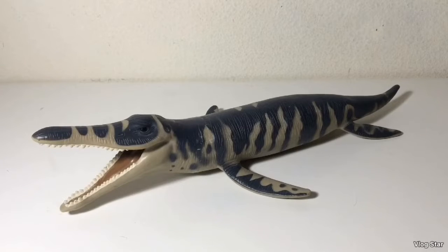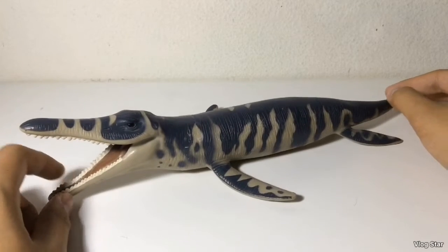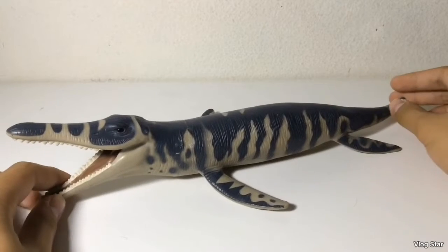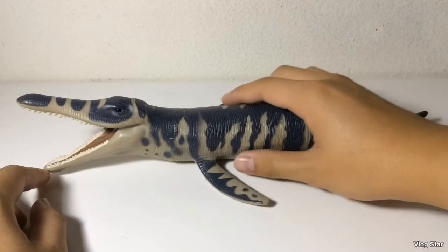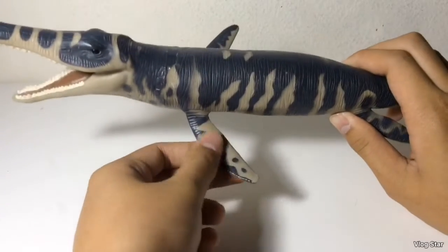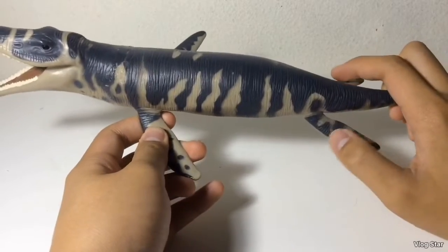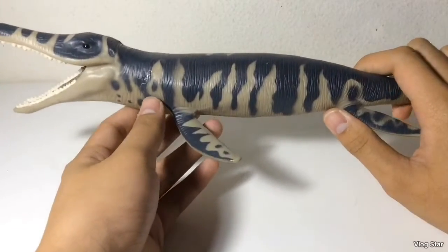Next up is the largest of the five figures, which is the Kronosaurus. This is probably my least favorite of the Carnegie marine reptiles, even though I really like this paint job. The proportions seem a bit off — its torso just looks like a huge sausage, and the fins seem kind of thin. The back ones are small, so I don't even know how this animal is supposed to swim.